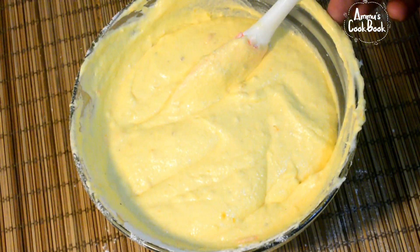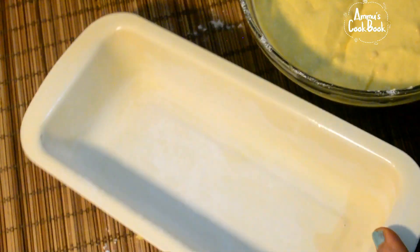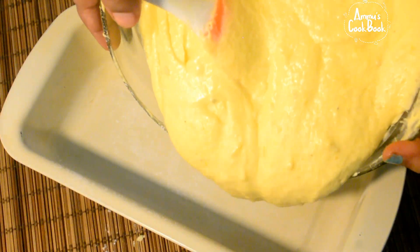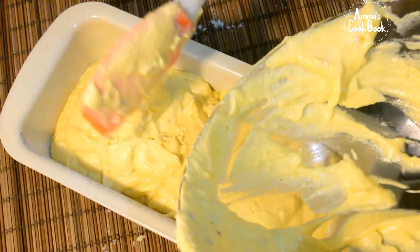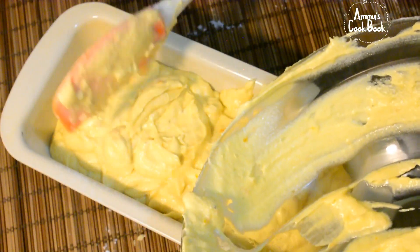Now we are ready to grease the pan. We will tap the cake tin. We will preheat the oven.